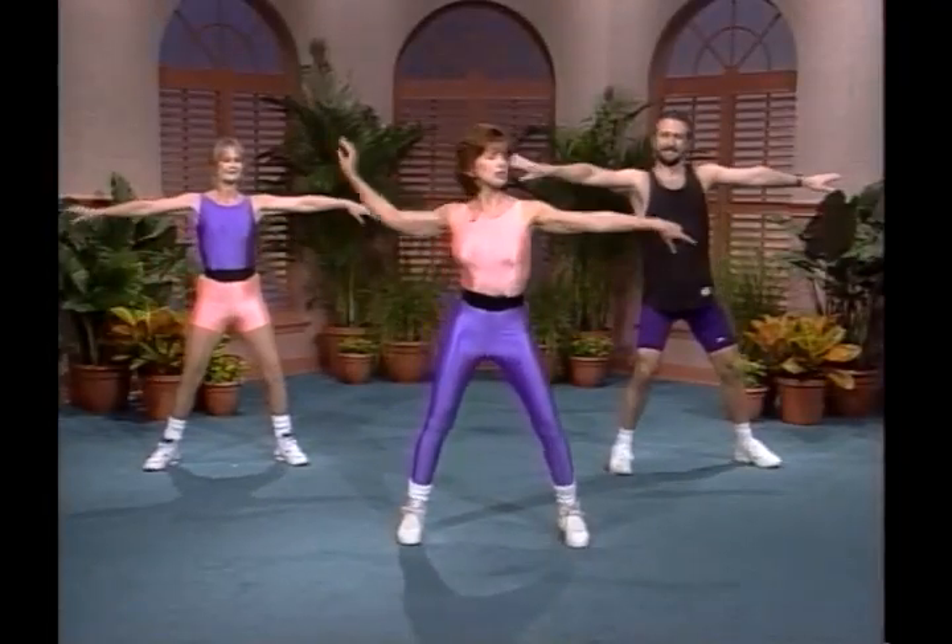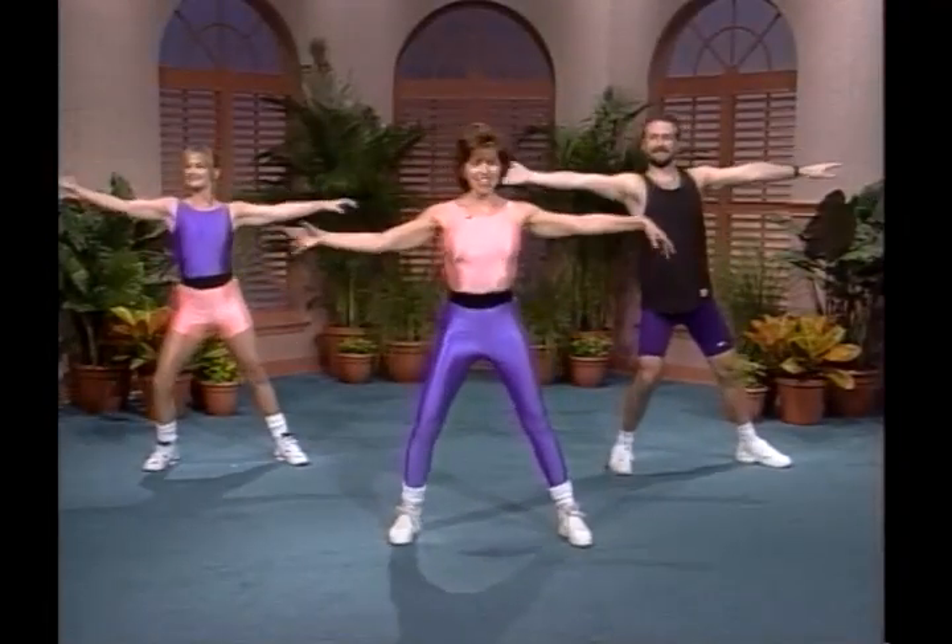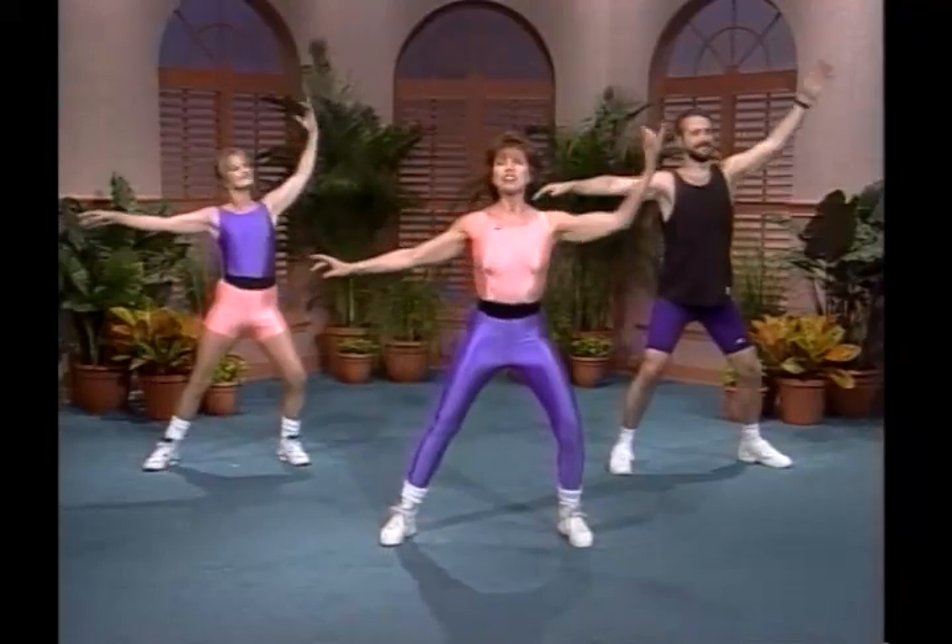Arms side to side. We're going to circle. Now you kind of let it go, let it flow.